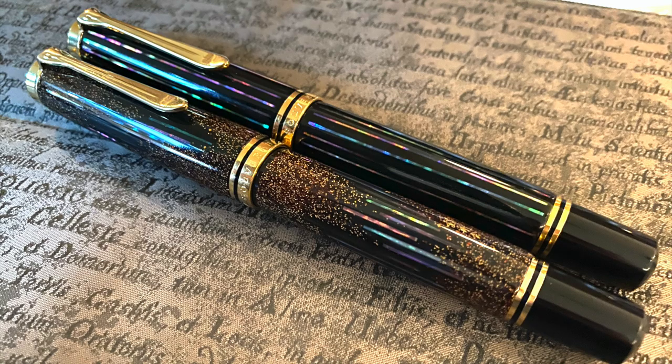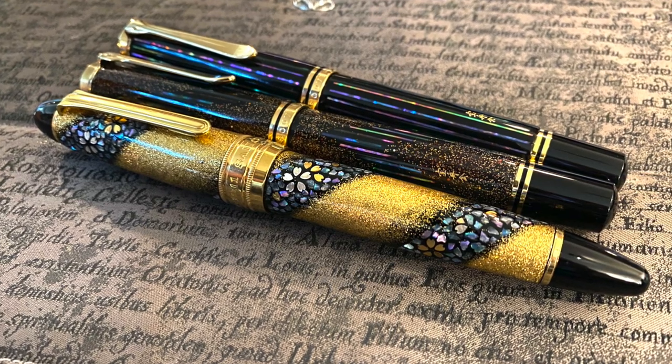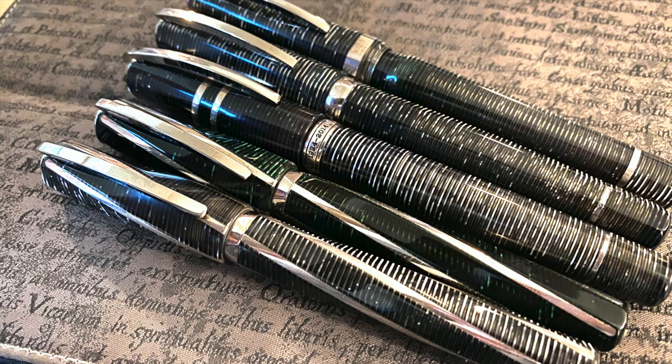I brought along a couple of my new acquisitions as well — the Pelikan M1000 Radens, specifically the Starlight and the Sunlight. You can just see how well these pens sparkle — they really do shine nicely. You can also see them here alongside my other raden makie pen, which is the Sailor King of Pen Sakura Nagar.